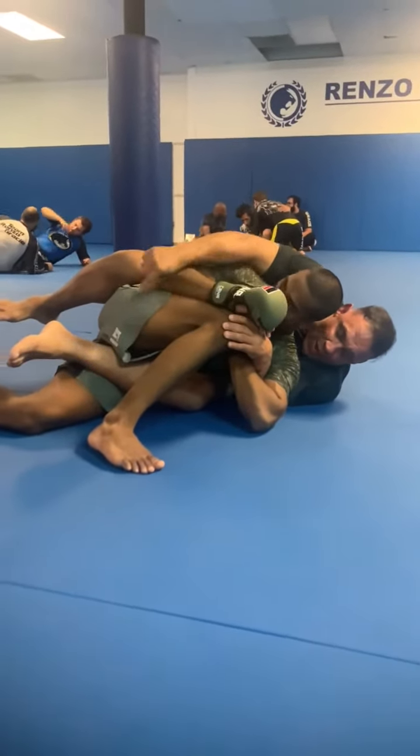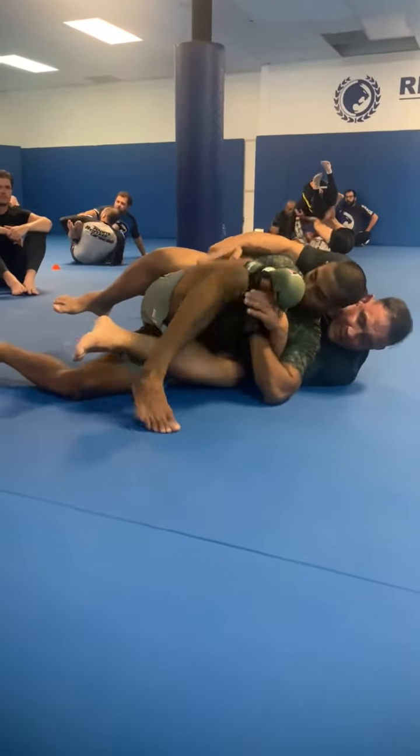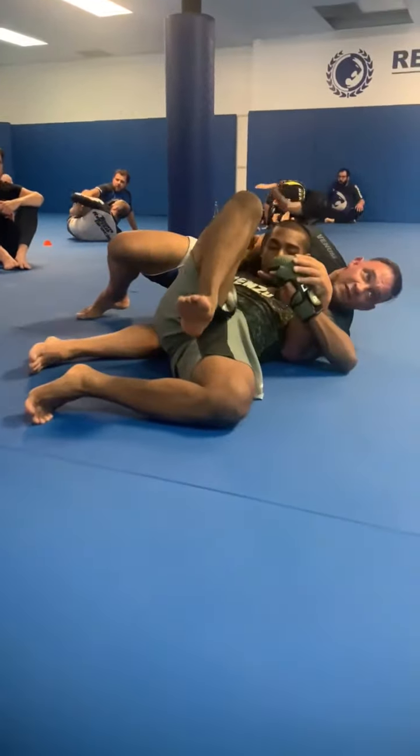This could be problematic. Why? Because now I have a lower hook. All you need to do is a fast movement over the top, and he defeats that leg.